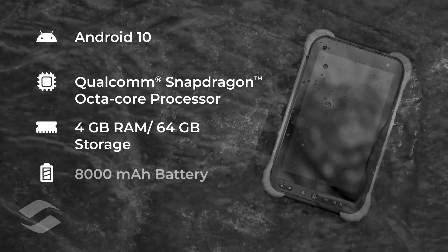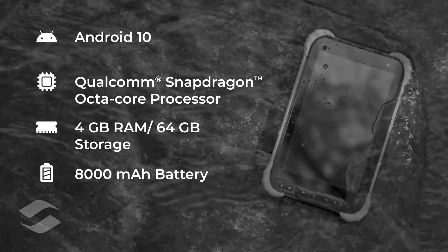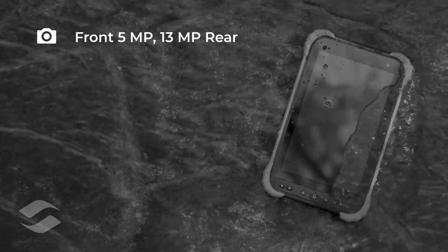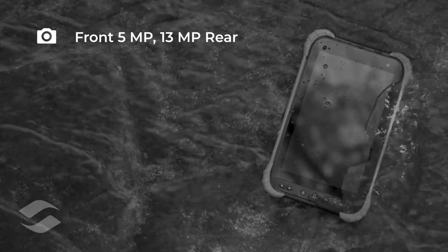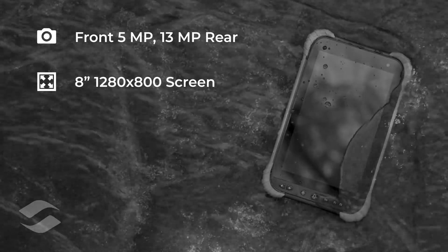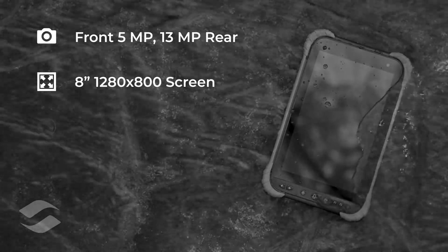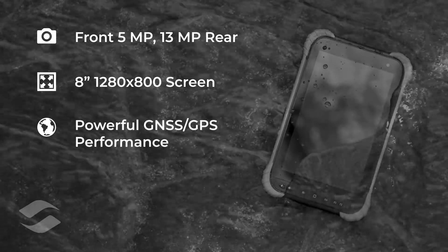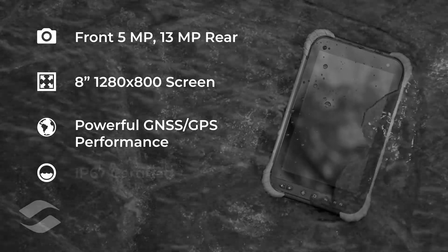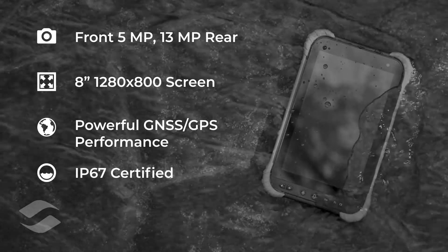An 8,000 mAh battery provides all-day battery life and is removable. The device includes a front 5MP camera and a rear 13MP camera. The display is 8 inches diagonal with a resolution of 1280 by 800. A U-Blocks chip provides powerful GNSS and GPS capabilities to the device.